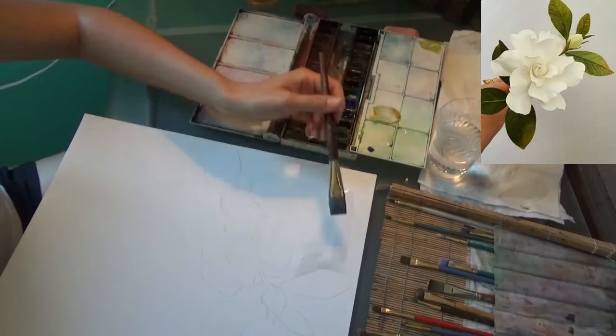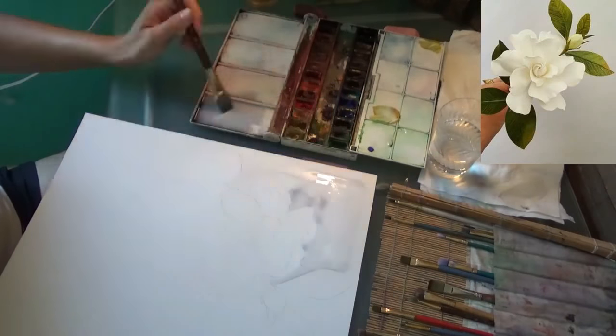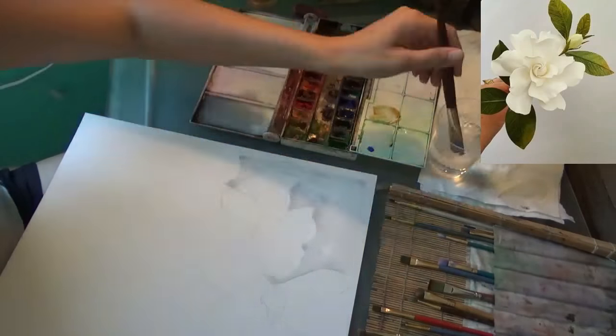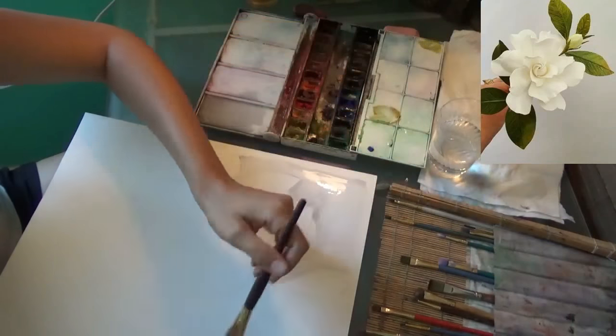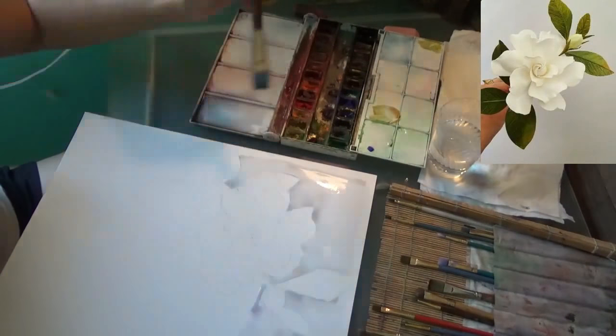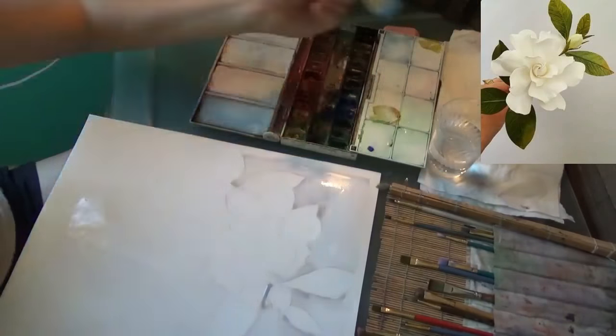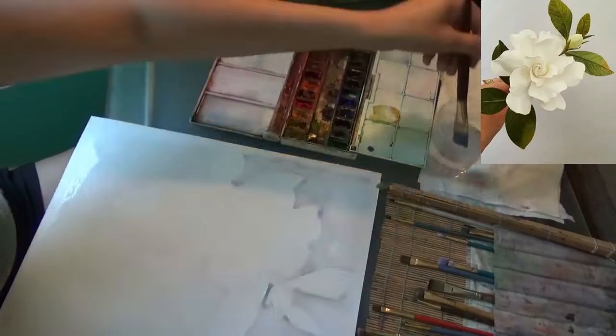I'm going to use plain water and go ahead and mark the area that I want to have the background. I'm going to leave an edge white, and I'm going to go around the flower with plain water, one section at a time, and I'm going to fill in the gray, especially around the flower.